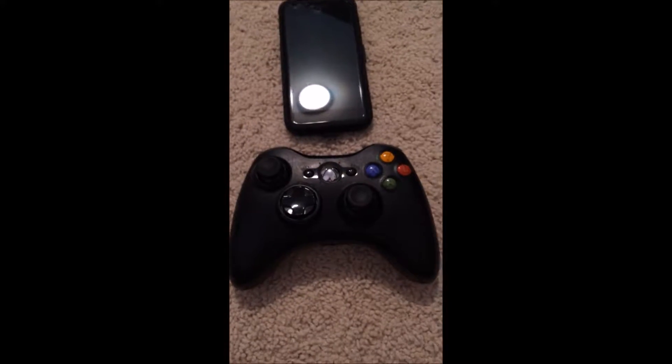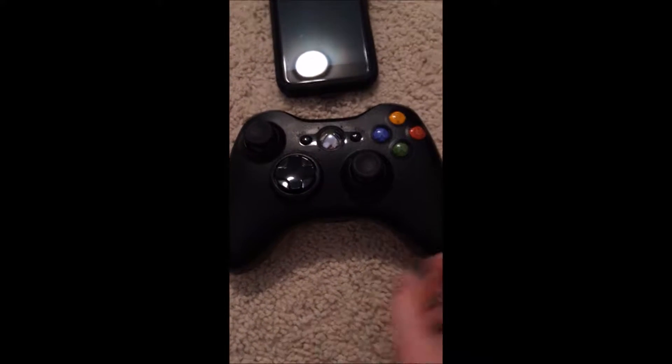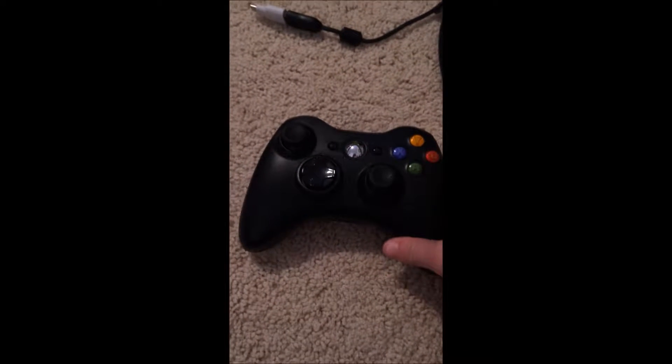I think the Xbox One controller might work, but I'm using the Xbox 360 controller. It might be different steps with the Xbox One controller, so I would suggest using the Xbox 360 controller.